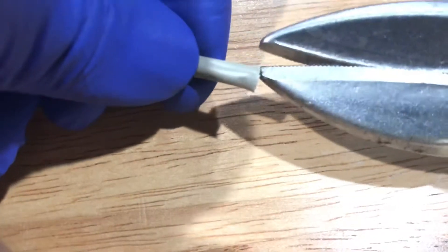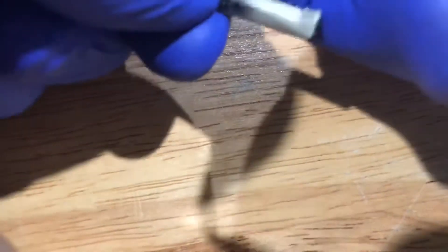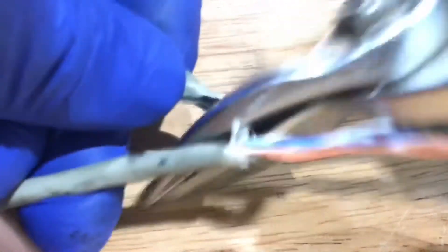Now it's time for us to make an ethernet plug connector at the end of this telephone cable. Expose the wires inside the telephone cable by snipping the end and locating the string embedded within it. Pull the string to tear through the protective sheath. Roll down the sheath and cut.